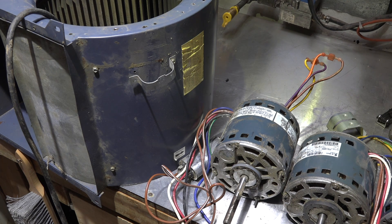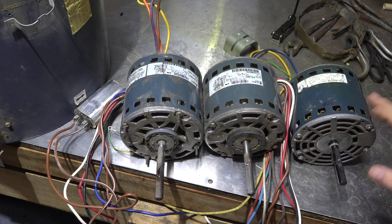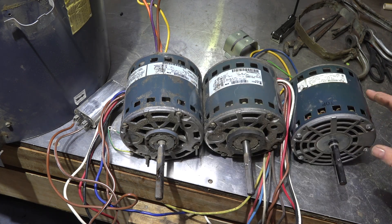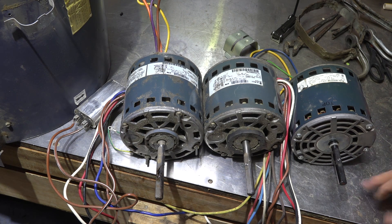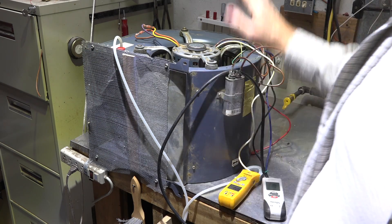None of these motors show a service factor rating — it could be 1, 1.15, or 1.25 — but these are all original equipment motors, not replacements, and the manufacturer probably didn't specify a service factor, so I'm treating it as 1 for all of them. My prediction is that the 11.2-amp motor will draw normally, while the 8-amp and 7.9-amp motors will overdraw.